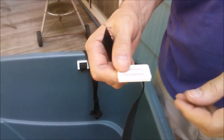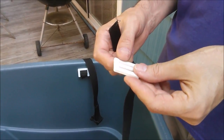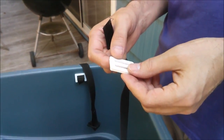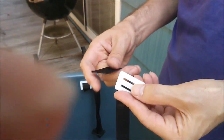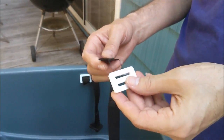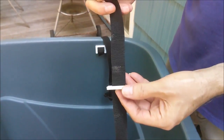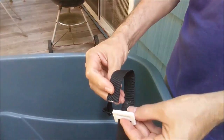This is the second half of the buckle — you'll feed the strap through this slot. This part's a little tricky. These are called tri-glides — that's T-R-I-G-L-I-D-E. You can buy them on Amazon or anywhere; they're used for backpacks and stuff. The trick is feeding it through — feed it through one of the slots and then you feed it through.